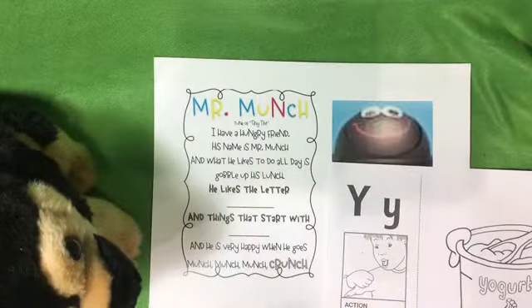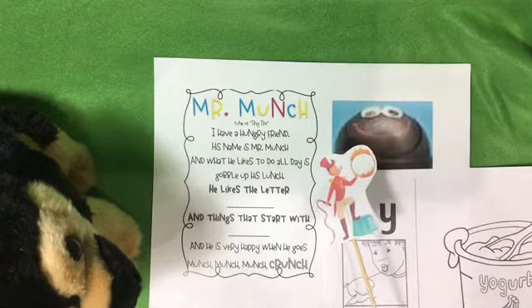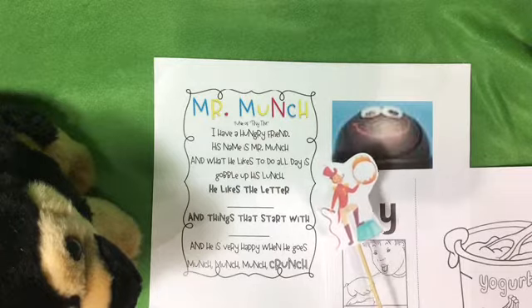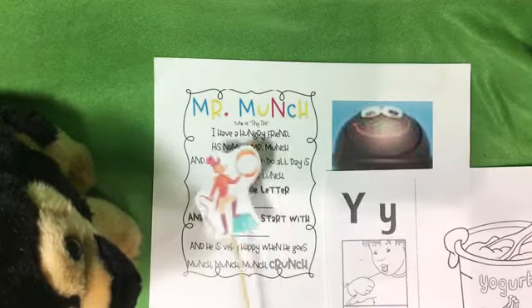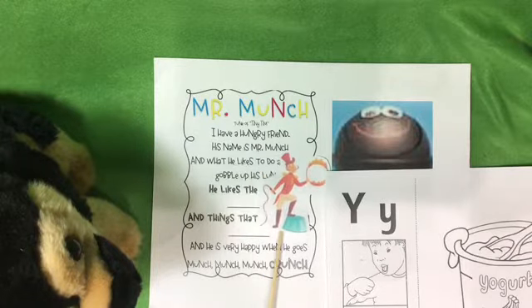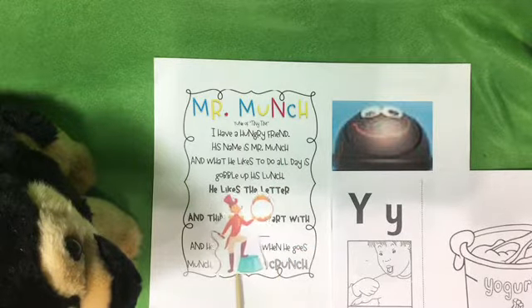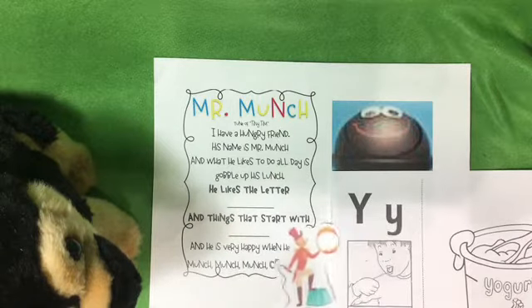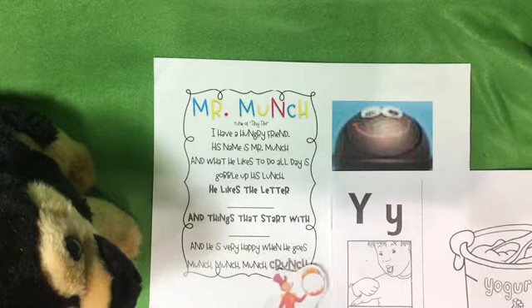I'm gonna face the camera down now and we'll do Mr. Munch. Mr. Munch is ready and I have the ringmaster to help point to the words of our song. I'm gonna use his hat to point to the words. Sing along with me: 'I have a hungry friend, his name is Mr. Munch, and what he likes to do all day is gobble up his lunch. He likes the letter Y and things that start with Y, and he is very happy when he goes munch munch munch crunch.'